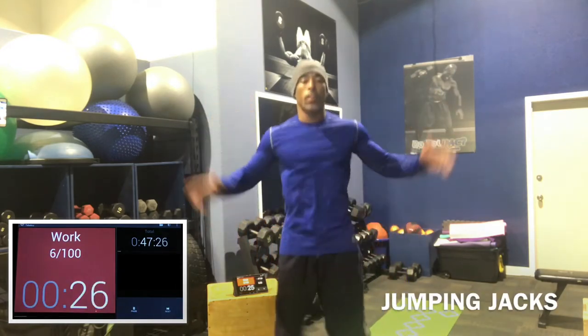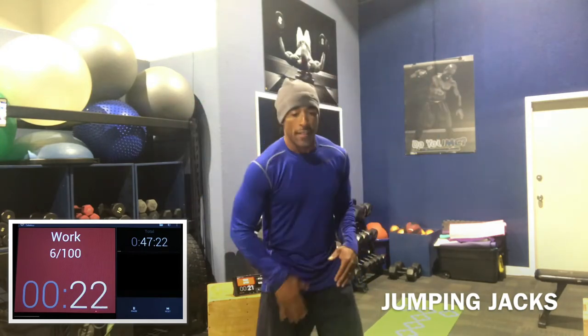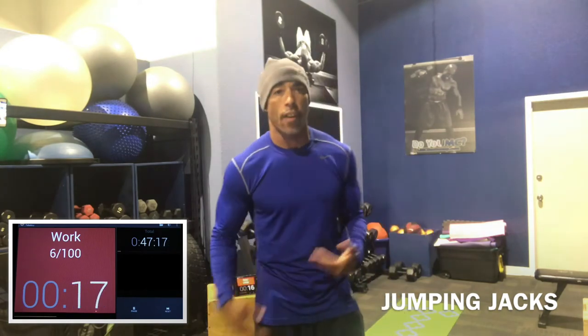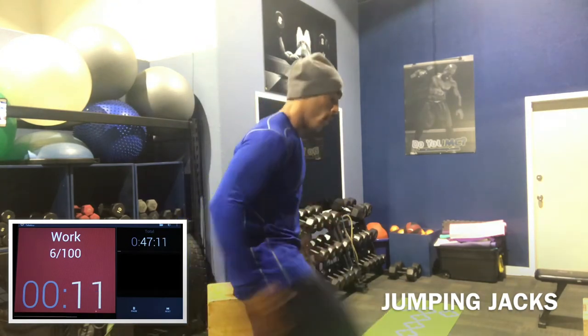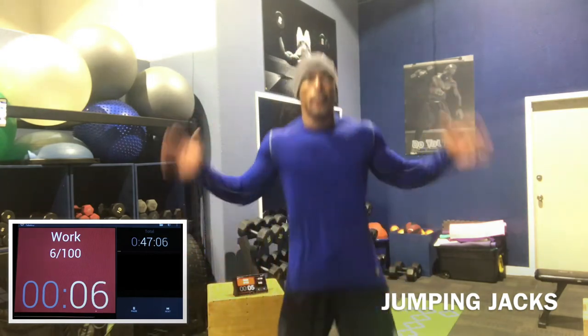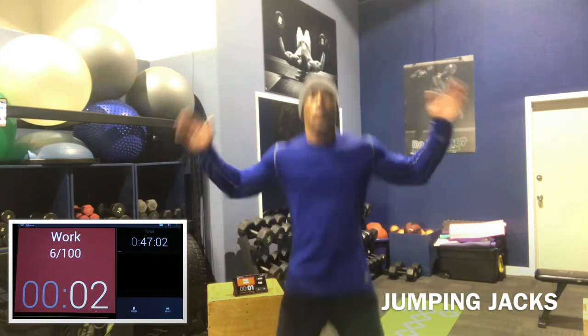So every other stretch or dynamic stretch, we do jumping jacks. If that bothers your knee, or you're older and have problems jumping early on, you can do single-leg high knees — one, two, three, switch. Whatever gets you warmed up.